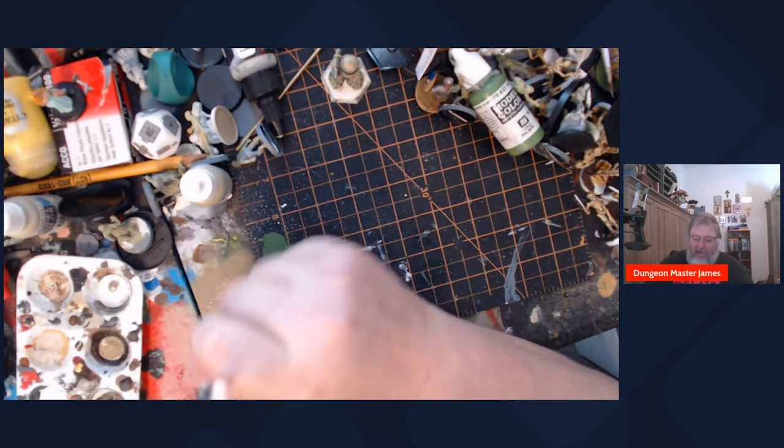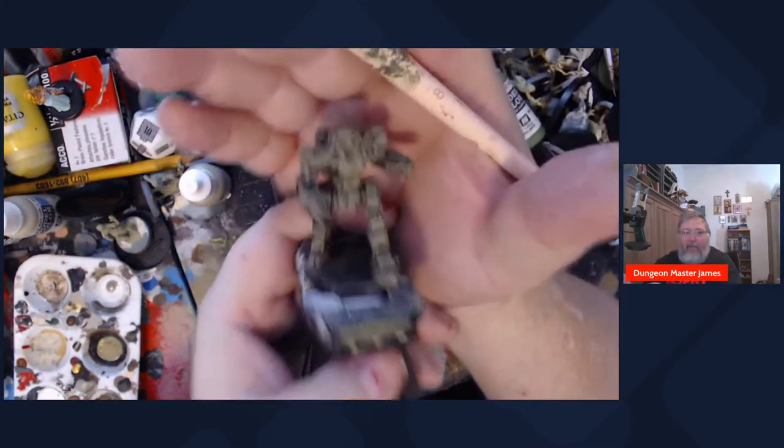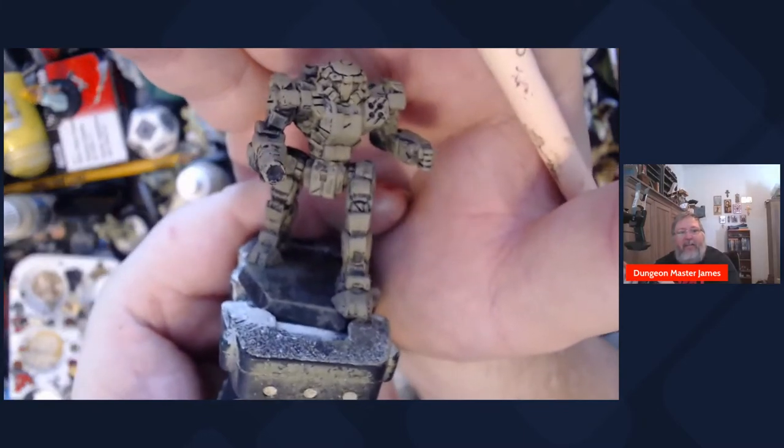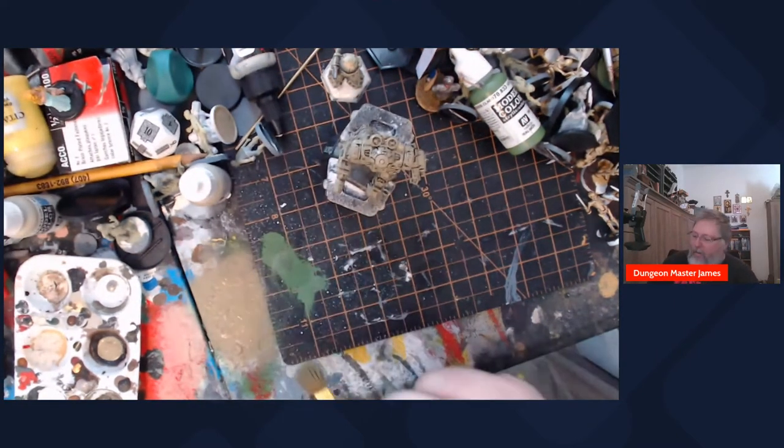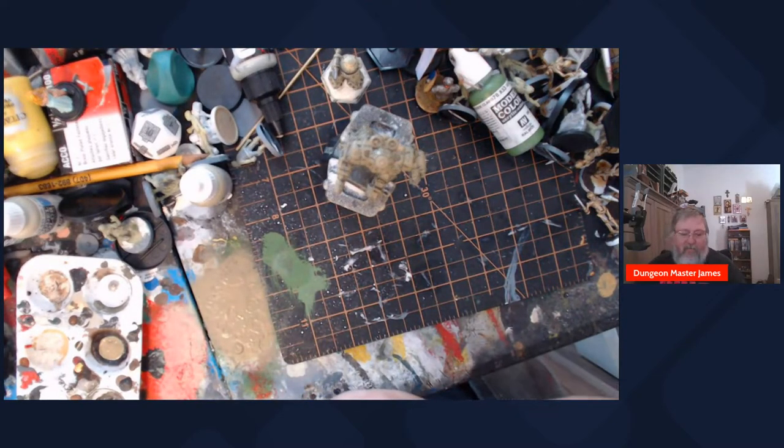Now what faction of mech am I painting up? Because it's going to be in this khaki desert color it could be any faction. This guy could be one of my merc boys, it could be a House Steiner guy, we could be looking at Capellan Confederation, Draconis Combine - this guy could be any one of them. All of the Successor States, regardless of house colors or parade colors, will paint their mechs in the actual field colors for wherever they're going to fight.